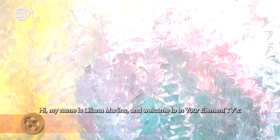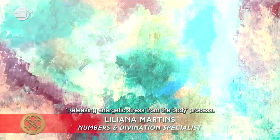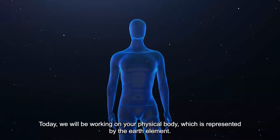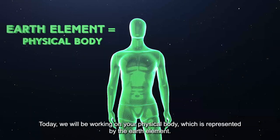Hi, my name is Liliana Martins and welcome to In Your Element TV's Releasing Energetic Stress from the Body process. Today we will be working on your physical body, which is represented by the earth element.